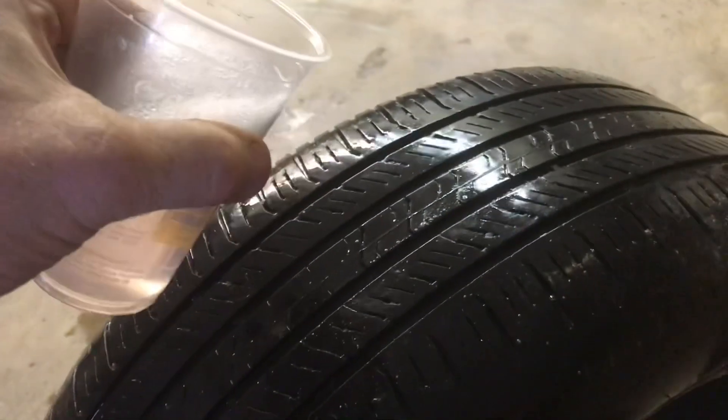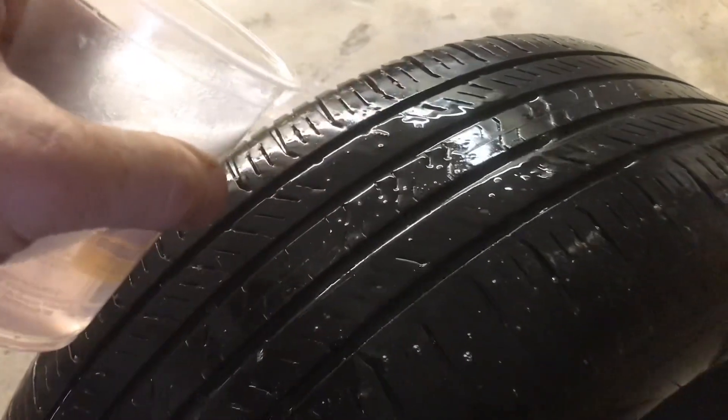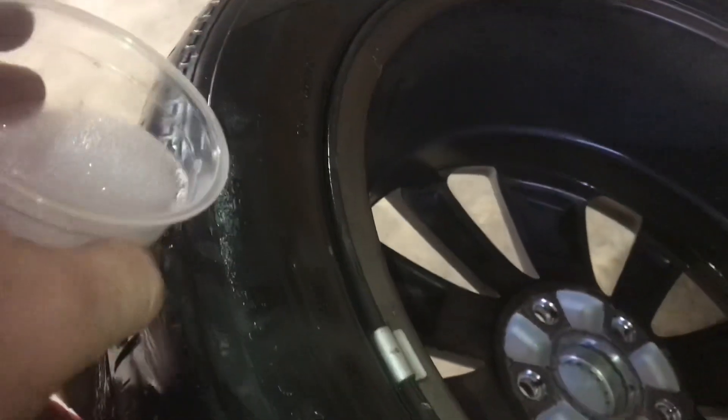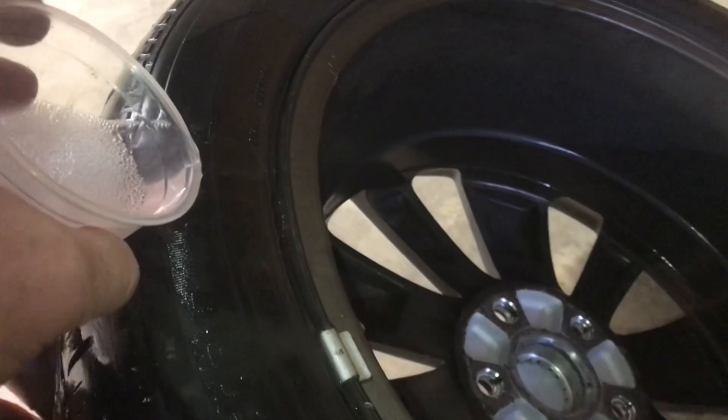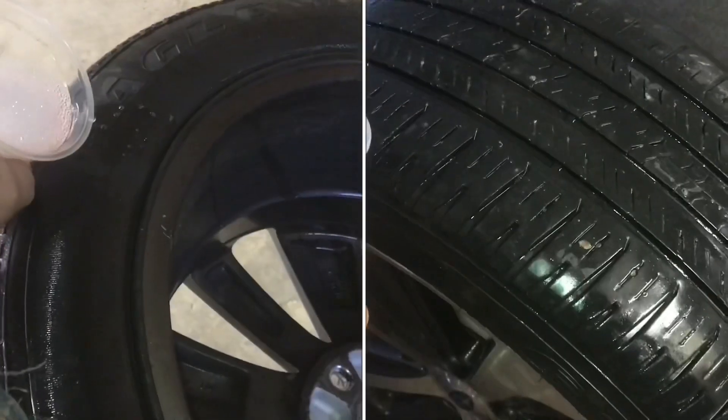Take some soapy water and just pour it and start looking in the tread for bubbles. Tip the tire, pour it into where the bead is, and just let the water run all the way around and check for air. It'll hiss out with bubbles.